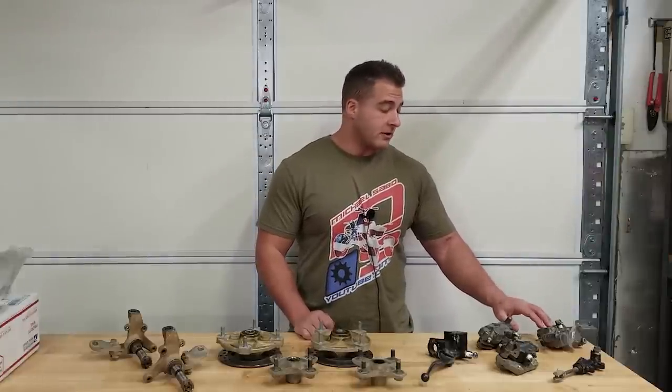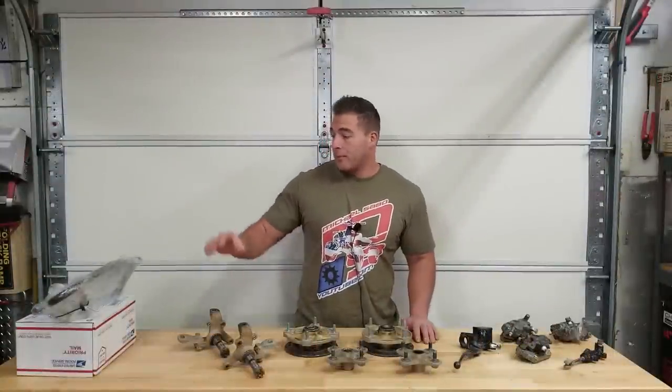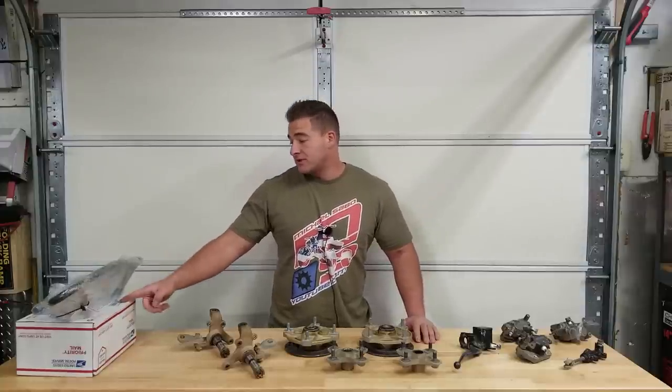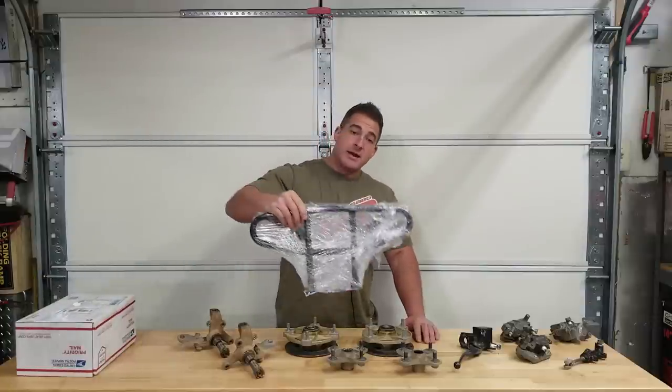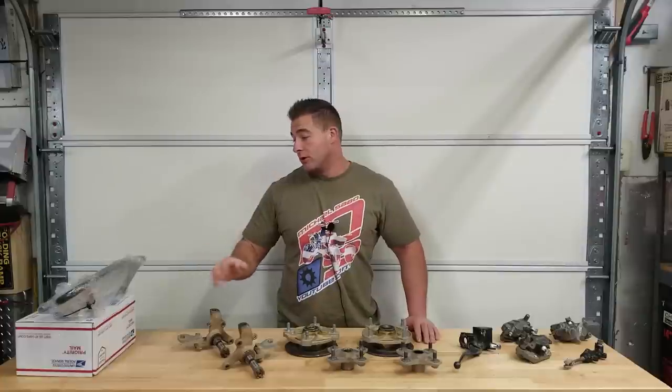We might refinish the rear caliper with some caliper paint and then we'll be good to go. We did get some new parts in for the 250R — motor parts in this box from LED Performance. And of course, we have the Duncan bumper — it's powder-coated flat black and it's going to look really good on this build. Hopefully we'll have a quick turnaround on the powder-coated parts and we can start assembling Project 250R.